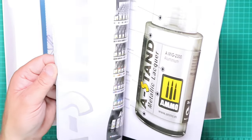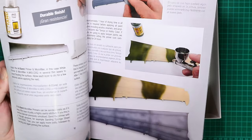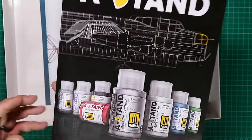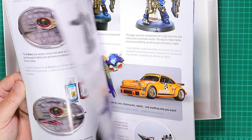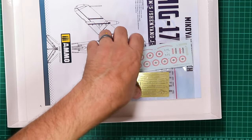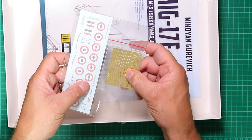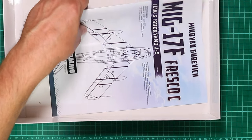There's a hefty catalogue pushing Ammo products — can't blame them for trying, but it is quite heavy, so if you're shipping that it's going to add to the cost of your purchase. We also have an etch brass fret, a small decal sheet, and the instruction book.